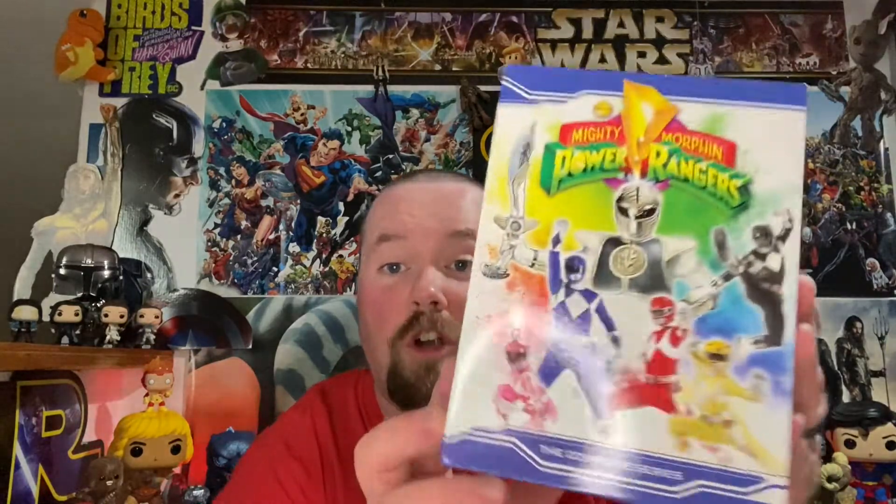Let's take the plastic off and get a better look at it. I had to pick this up because I was the perfect age when this show came out. I think the first season came out in '92, so I was like five years old — totally the target audience for sure.